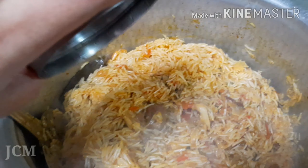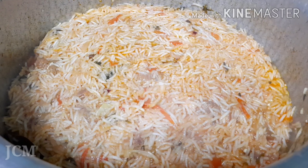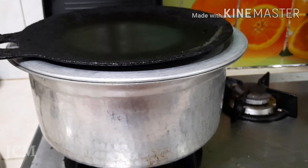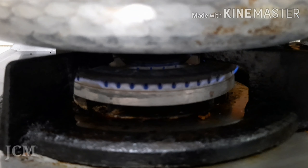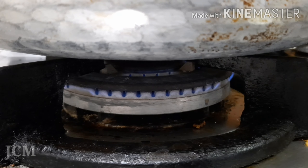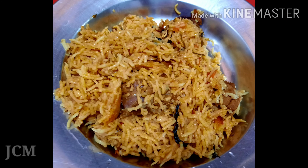Give a nice mix. Then do not disturb it for at least 15 minutes, placing a dosa tawa on top on medium flame. After 15 minutes, our biryani is ready. Hope you like it. Thank you.